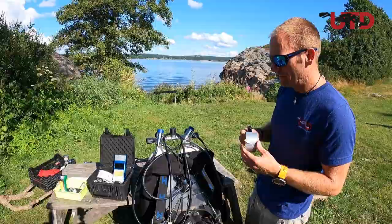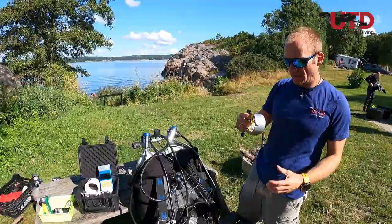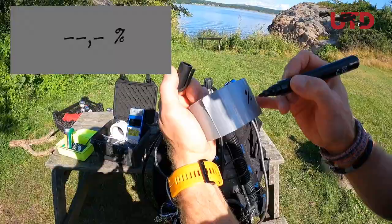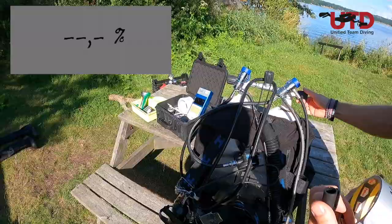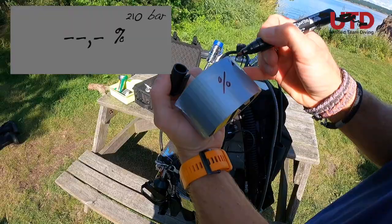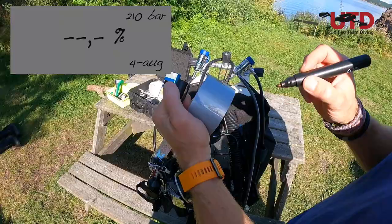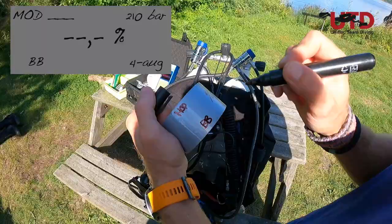There are even some commercially made tapes with pre-marked indicators, which is also very nice. In this case I'll just use the gaffer tape. The information we need to write on the label: in the middle, the percentage of the gas; we also need the pressure — check the pressure gauge, which shows 210 bar; the date, for example today is the 4th of August; your initials since it'll be you diving and analyzing; and in the top left corner, the MOD and the actual content of the cylinder, which you'll get from the analyzation.